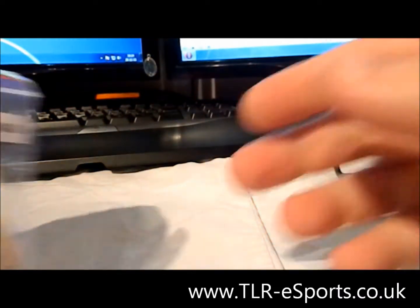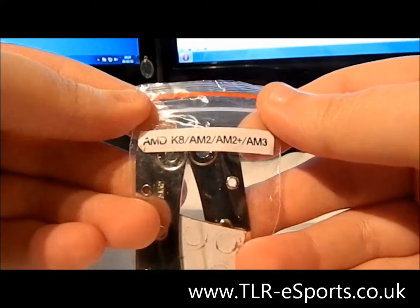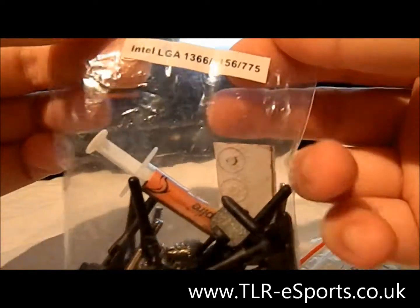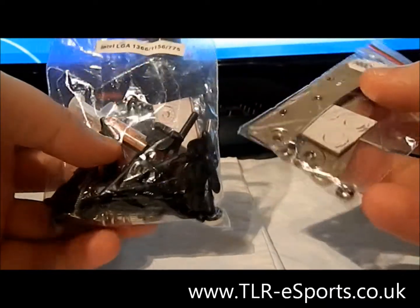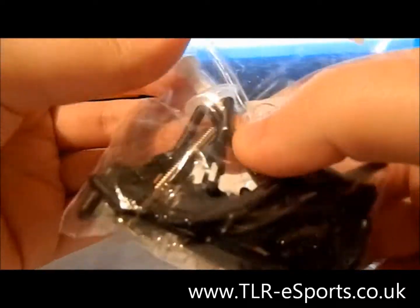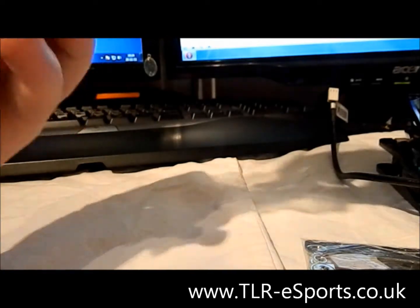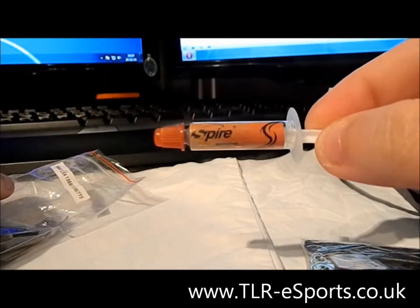Also in the package we have clearly labelled bags. These show the fittings for the AMD boards and this one is the fittings for the Intel boards. Quite a good idea — you're not searching through little nuts and bolts trying to find the ones that are going to fit your board. It also comes, as you can see — and I'll open this up — with a little tube of CPU paste from Spire.